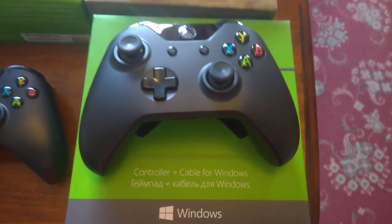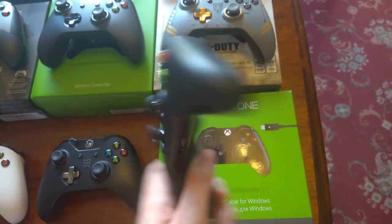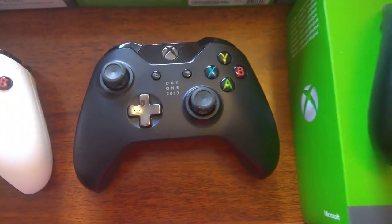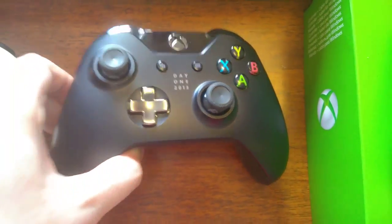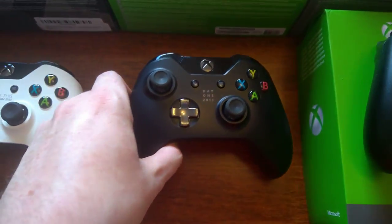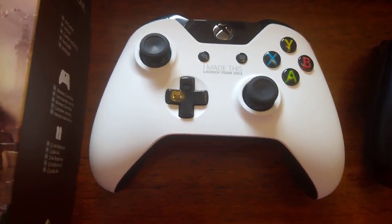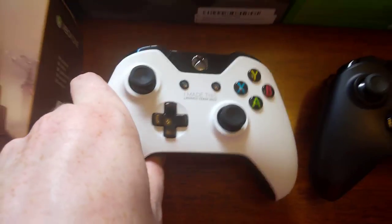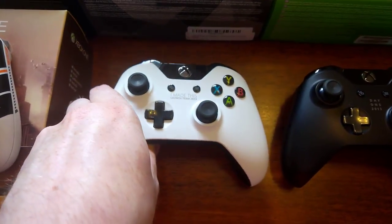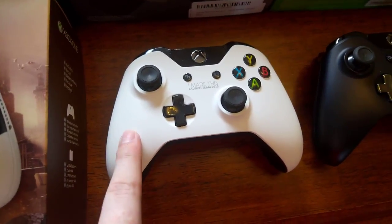First of all, we've got the black original controller that came with the OG Xbox One, which is a standard black controller. Then we've got the Day One edition, which slightly differs from the black one. Obviously it's got the Day One 2013 on it, but it's also got the Chrome D-pad. And then we've got the Launch Team edition. This was only ever given out to Microsoft employees. The actual controller is kind of a rubbery texture as well — there's no other controllers that have been made since using the same material.